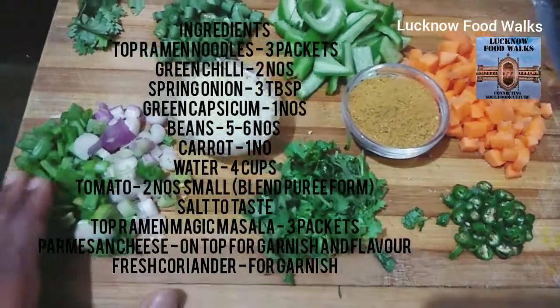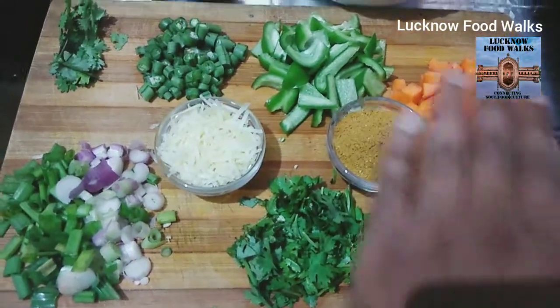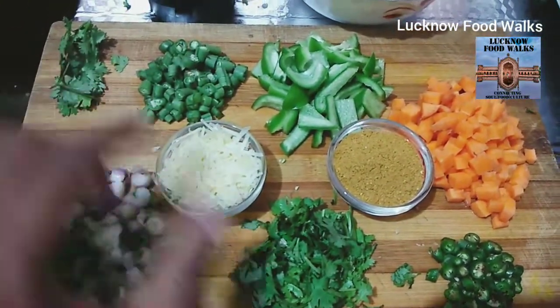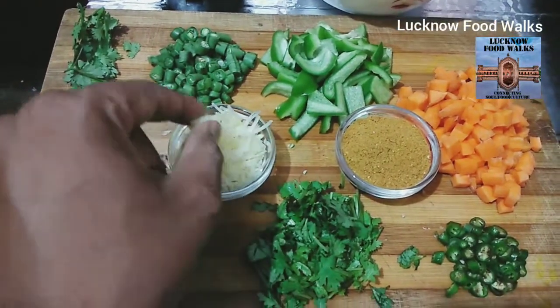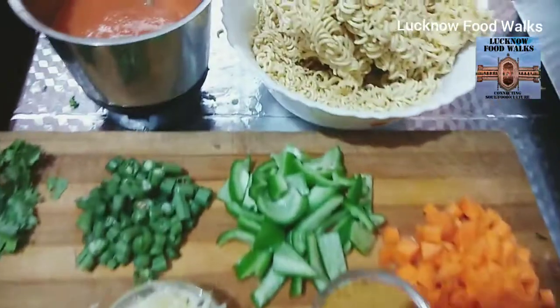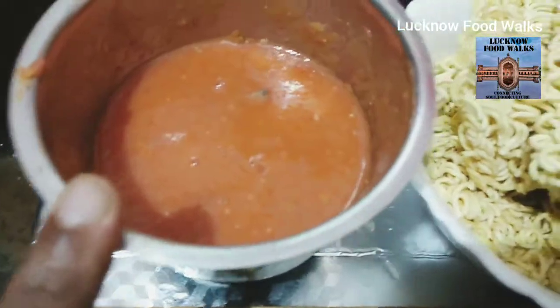Ingredients, as you can see: spring onions, coriander, green chili, carrots, capsicum, beans, Parmesan cheese, Magic Masala Top Ramen, and fresh tomato paste.